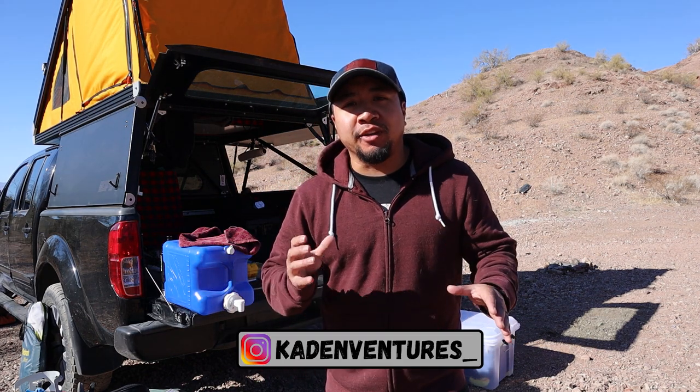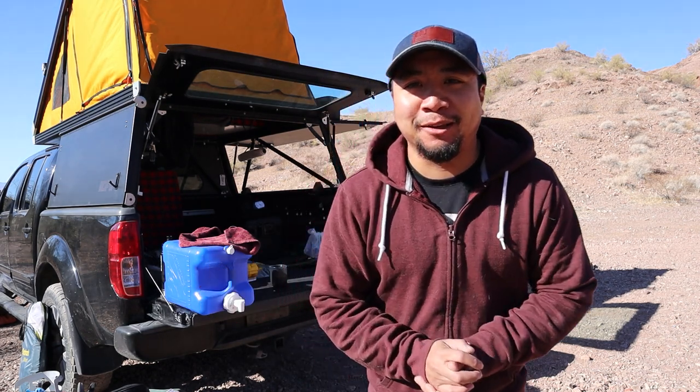What's up guys? Welcome back to another episode. Today we're going to be going over the pros and cons and tips for the Tembo Tusk Skottle. Is it worth it? We'll find out today.